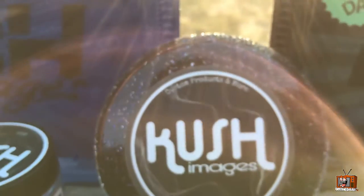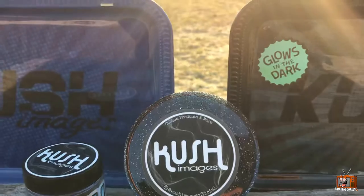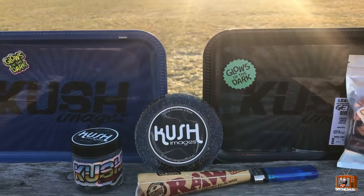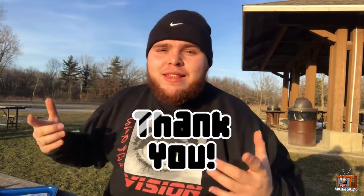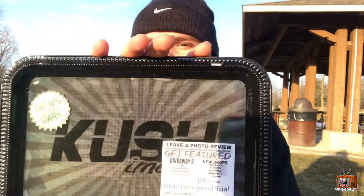Alright guys, it is review time! Shout out to Kush Images. We're gonna go ahead and test these products out. Thank you guys so much for sponsoring today's video. Let's go! First and foremost, we got the official Kush Images black tray — it says 'leave a photo review and get featured on giveaways and new drops.' Make sure you guys go follow them on Instagram at Kush Images official.